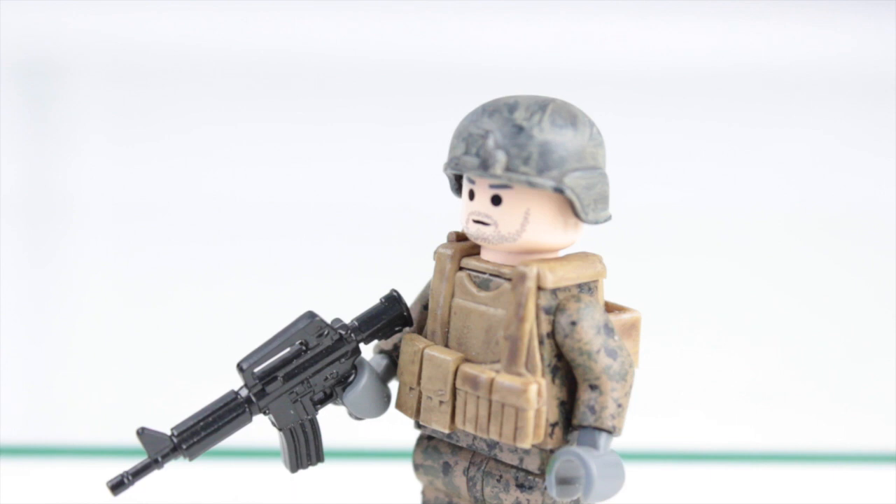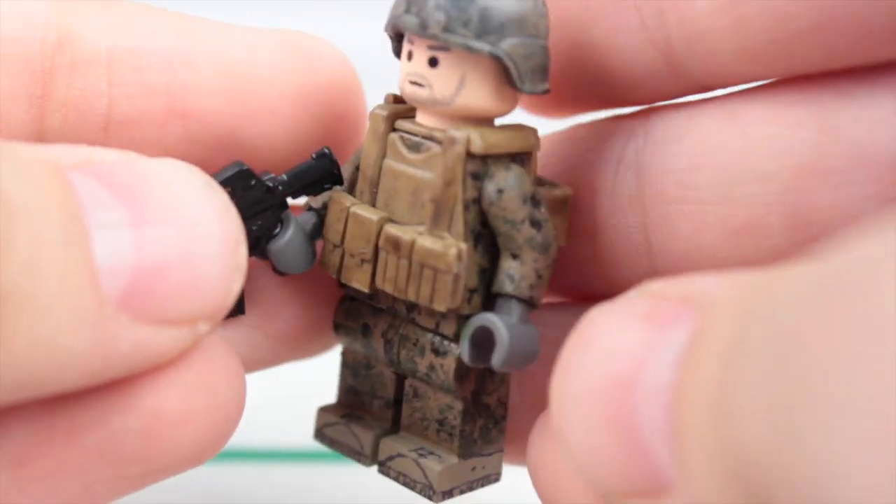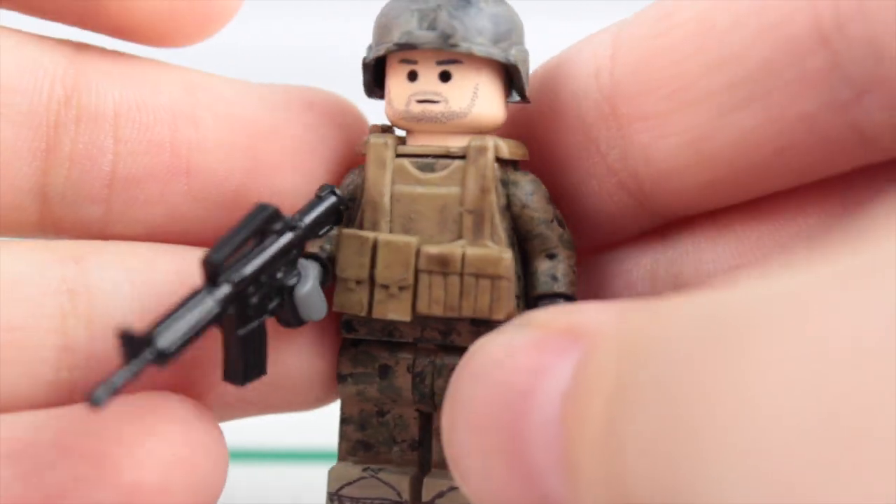What you guys see in front of the camera is one of my brand new customs — this is one out of 18 that I'm doing. This is my marine; I completely redesigned his upper half. It's really nice. I did do a tutorial on my older one, which is pretty much the exact same method — I just added more to this one.